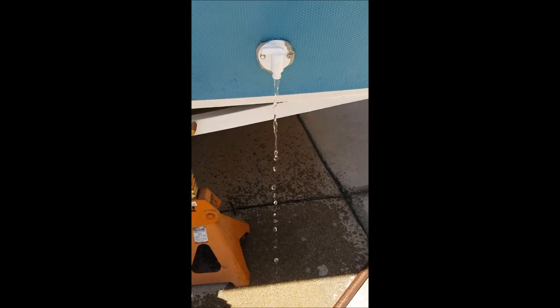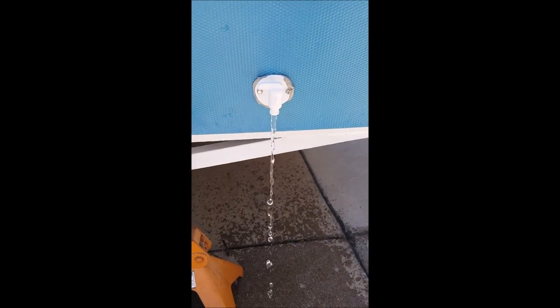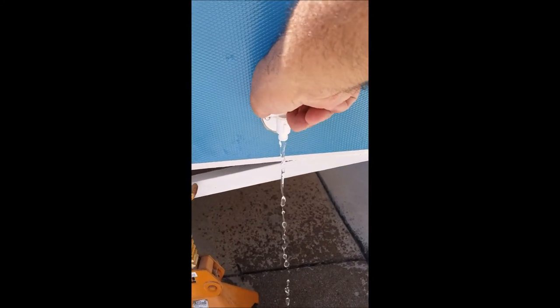I wanted to check the emptying valve first. You can see the emptying valve is working — the tank has water in it. I'm going to close it now so I can finish filling it.